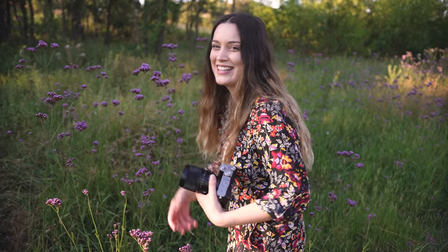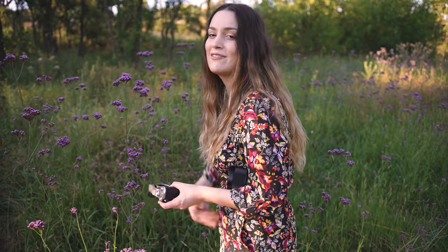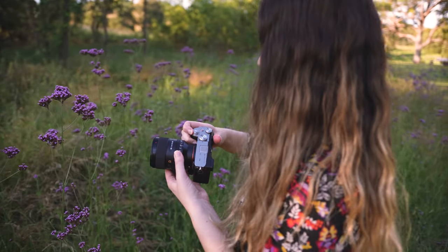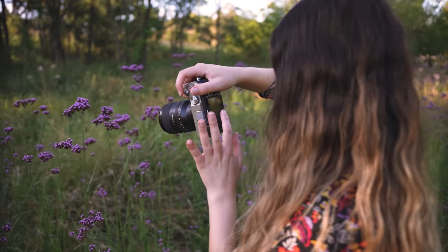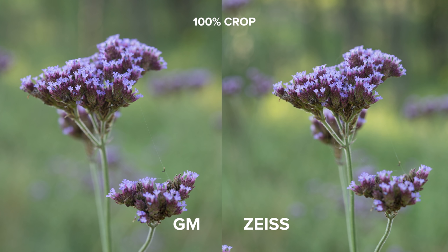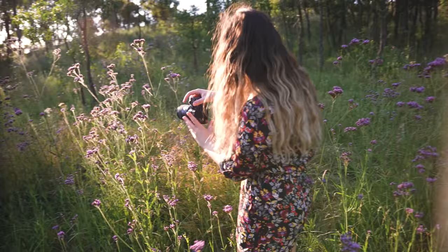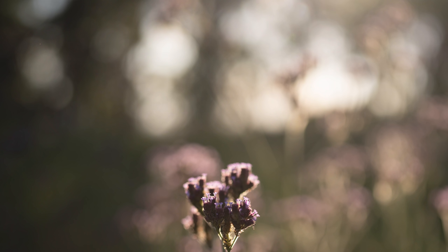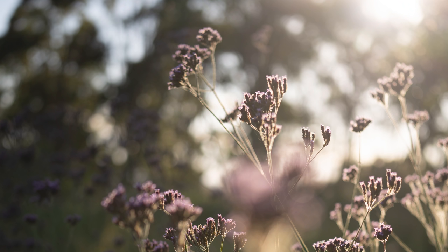It feels so weird saying the G Master 35. I'm being convinced now that the G Master is going to be my next go-to. Switching over now to the Sony a7iii, the last thing I want to do today is test out the bokeh. I'm going to take a couple of shots of the weeds and flowers and see what the bokeh looks like. This lens feels so tiny on the a7iii — it's such a compact kit on the a7c, but on the a7iii you've got a really good grip on the camera body.